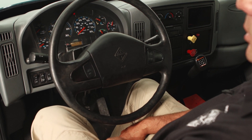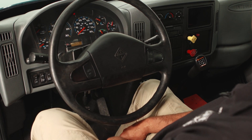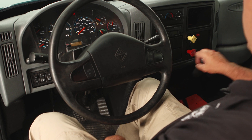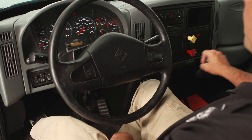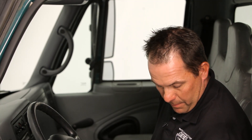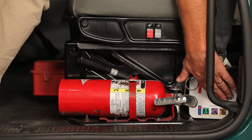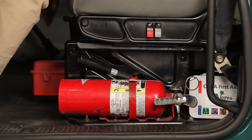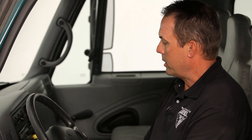Make sure the clutch has less than one inch of play and disengages before it gets to the floor. Check the gear shift — put the clutch in, make sure it goes in and out of gear properly. You want to check and make sure that you have your emergency equipment: a fire extinguisher that's charged and rated, a first aid kit, emergency triangles, and extra fuses.